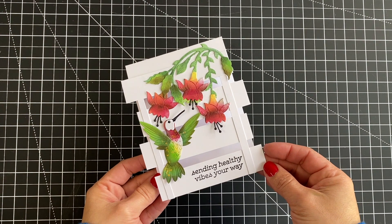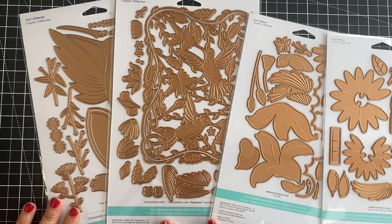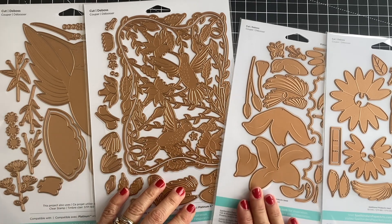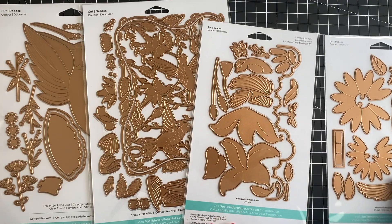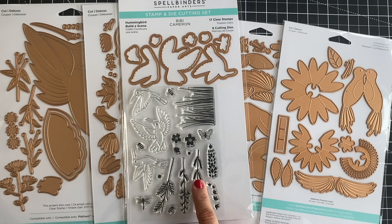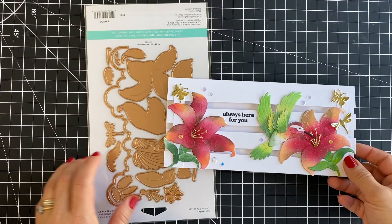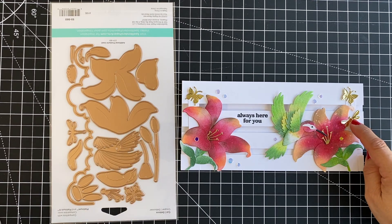Now let me show you the Spellbinders Vivi's Hummingbird collection. This collection includes four large die sets. One includes an oversized hummingbird measuring 5x7 inches. We also have a 5x7 intricate detailed background die set with layering elements, a scene building die set that includes a cloud border die, a butterfly, a dragonfly, a hummingbird and a lily, and also a pop-up hummingbird die set with a pop-up flower. To complete the collection we also have two stamp sets — Hummingbird Billazine, which includes coordinating dies, and a Hummingbird Sentiments stamp set with 14 different sentiments for different occasions.